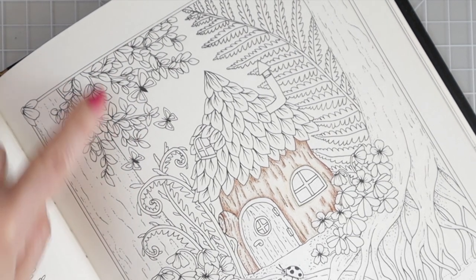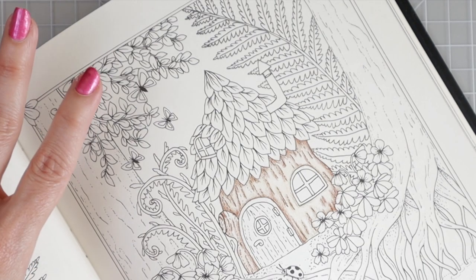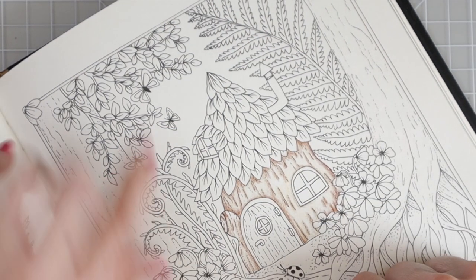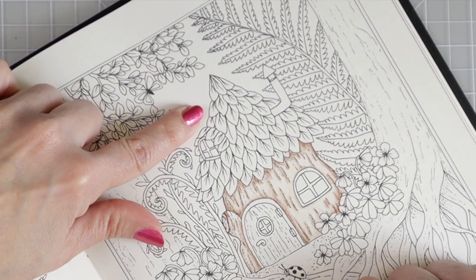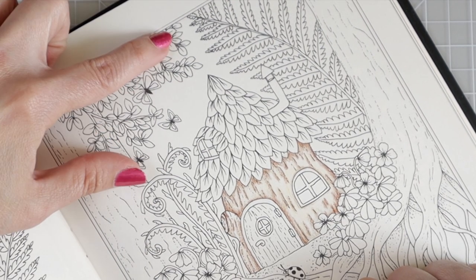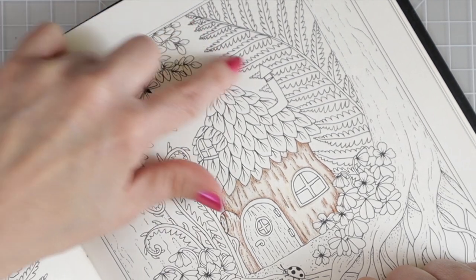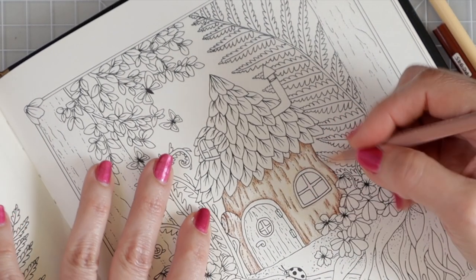Everybody sees light a little bit differently, so where you imagine the light source is may differ from mine. If I were coloring the whole page, I'd have to account for the light direction while also considering that the plant on one side, the big tree, and all the overhead leaves are blocking a lot of that light. There might be just a very little bit of light coming down through the leaves and hitting the very top of the leaf rooftop, and we'll address that when we get there.